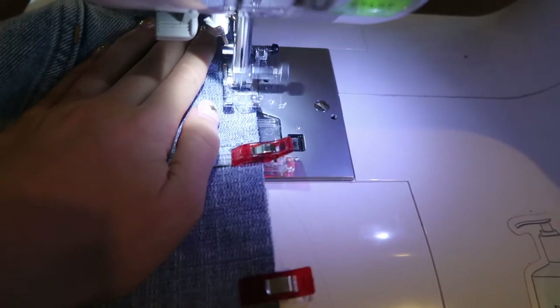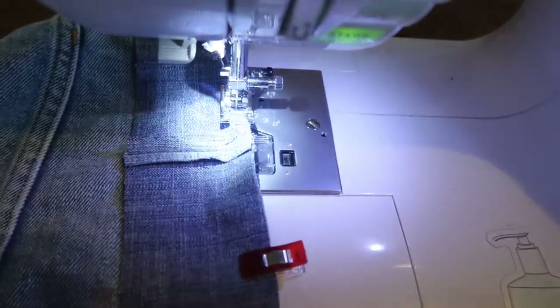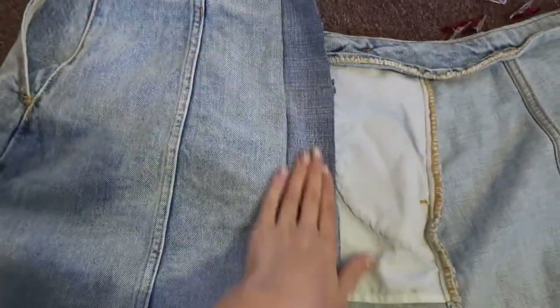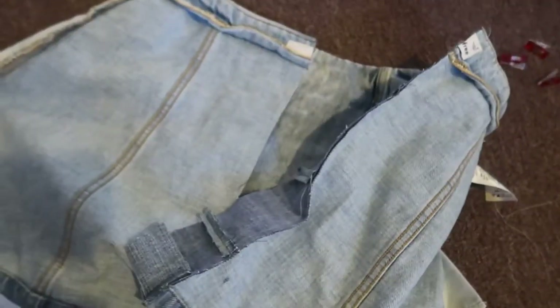I'm pretty much just sewing a straight stitch and I use my clips — they're my favorite. Now that I've sewed it to one side, I'm going to sew it to the other side. Very easy: just turn it around and clip the other side, edge to edge, fabric to fabric.